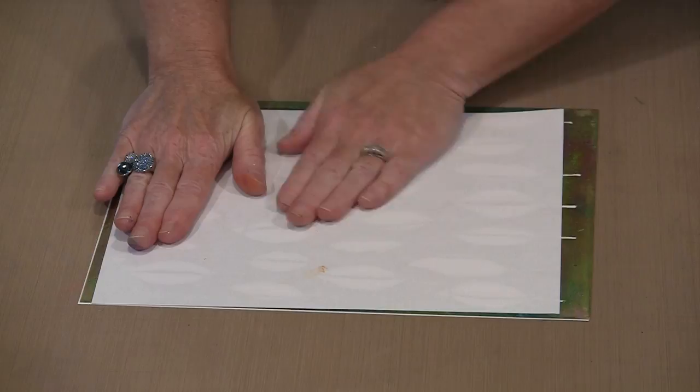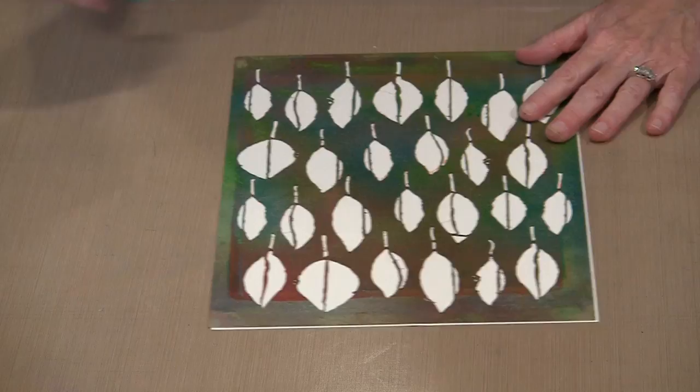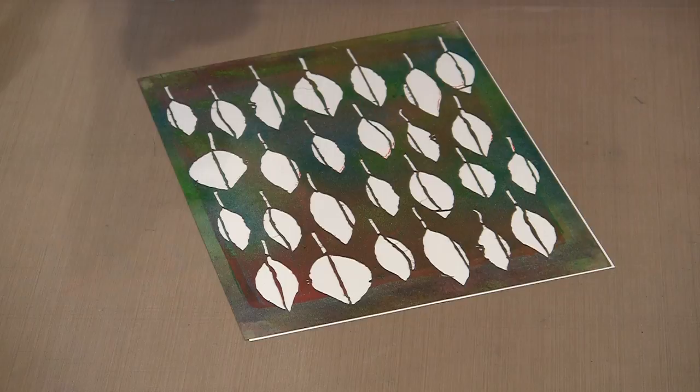With that done, before I do anything else, I'm going to bring in my two shimmer colors — my fashion shimmer colors — and then go ahead and spritz through the openings of this stencil. So this is a brand new bottle of the green, which I hadn't actually started to use yet.